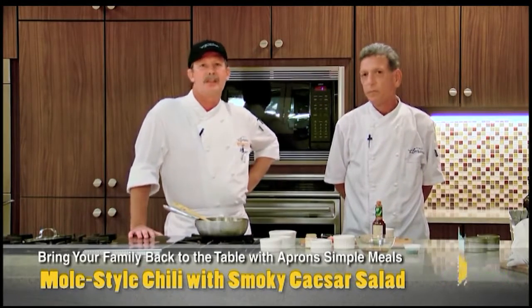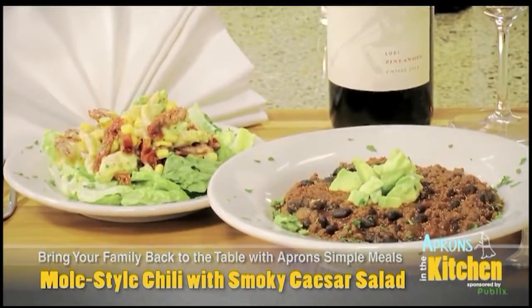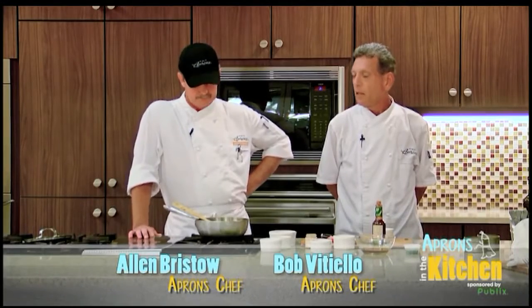That looks great, Bob. Starting tomorrow, be sure to stop by our Publix Aprons kiosk Simple Meals area — pick up this beautiful recipe and all the ingredients that go with it. Good job, Bob. That looks great. Yeah, we're going to eat some. Absolutely.